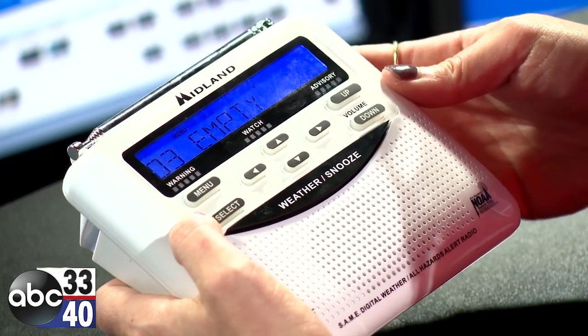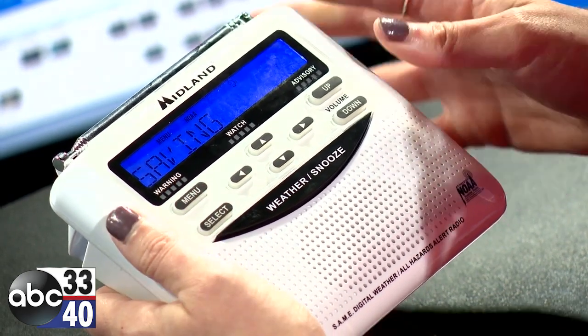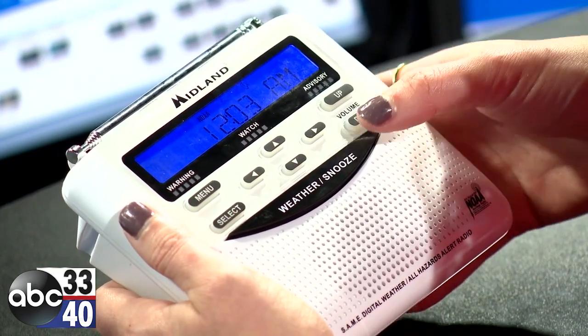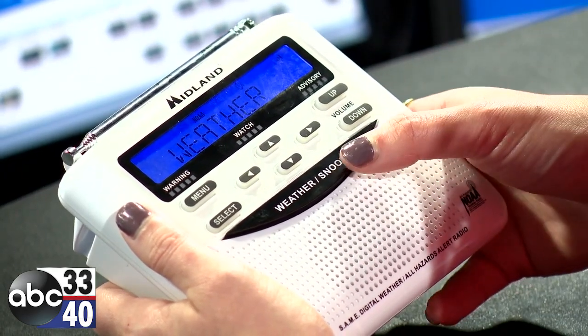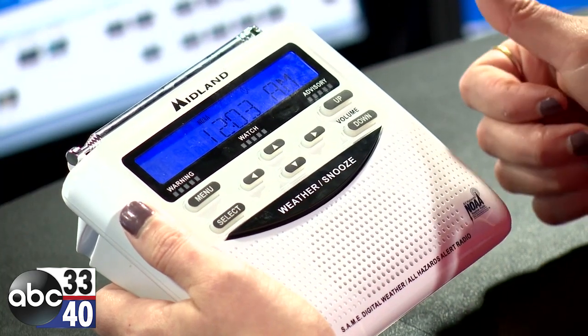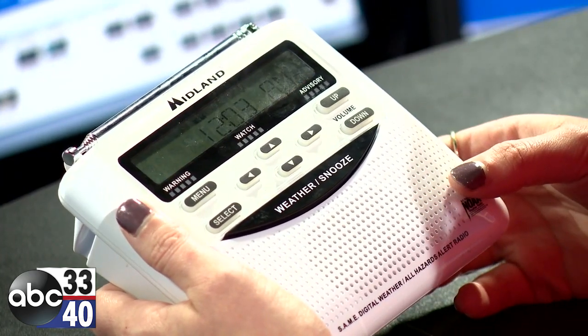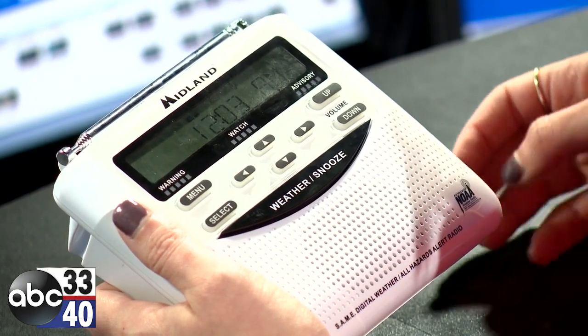Hit select on Shelby County, then menu, menu — saving — and you can test it. You should be good to go. Now you're going to get warnings for both Jefferson and Shelby counties, and you can enter multiple counties if you want to keep going and add more.